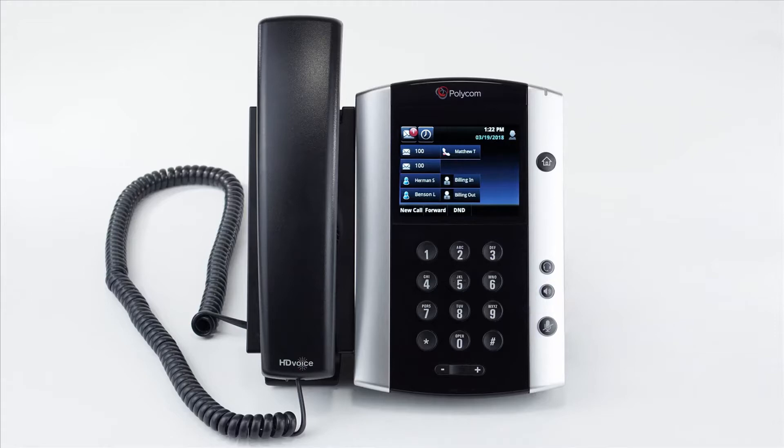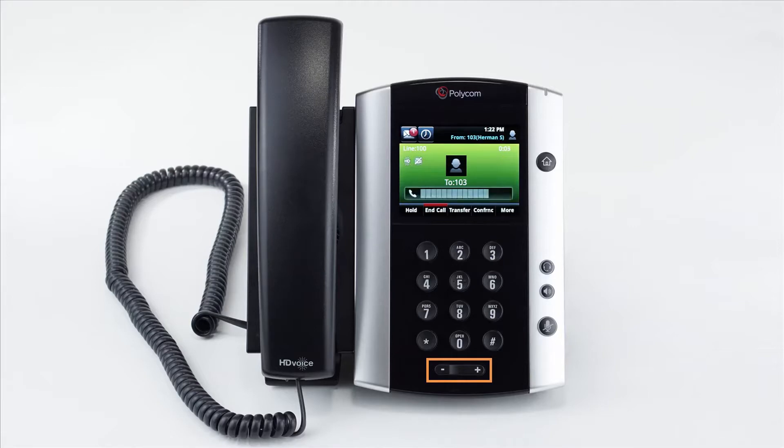You also have physical volume buttons. If you're not on a call and use these buttons, it will adjust the ring volume, and if you're on a call, it will adjust the caller volume.